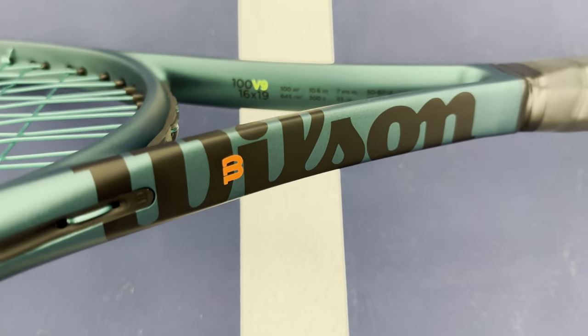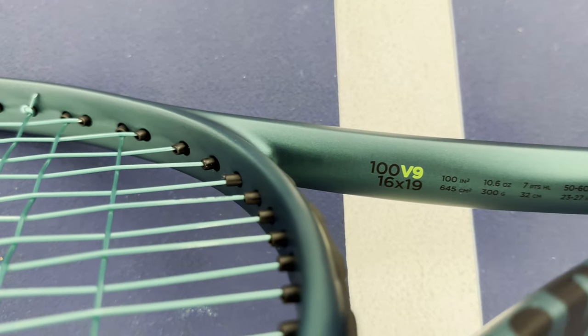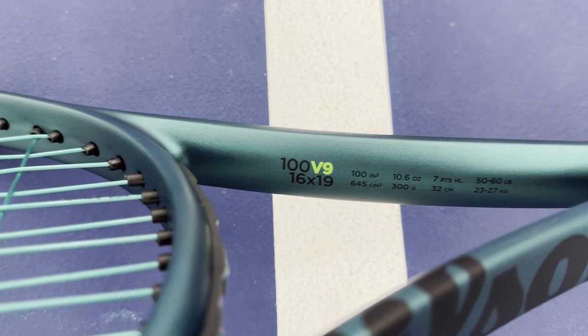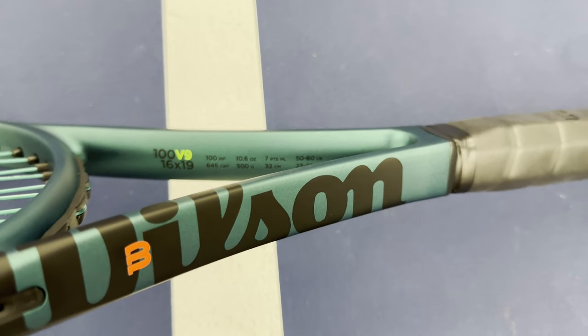For this playtest, we decided to string the racket up with Luxilon EcoPower at 52 pounds. This high-performance polyester is made 100% of recycled materials and has a dashing green color to match the racket.